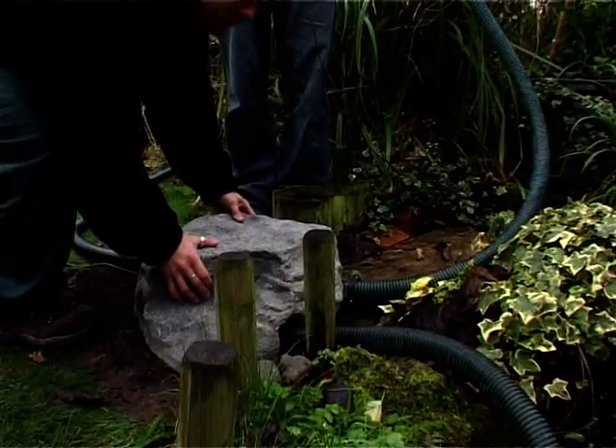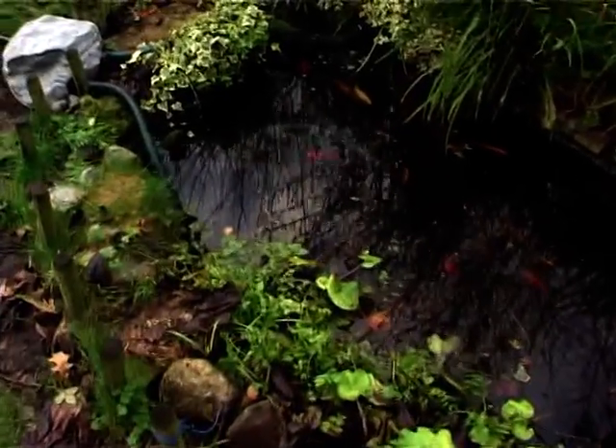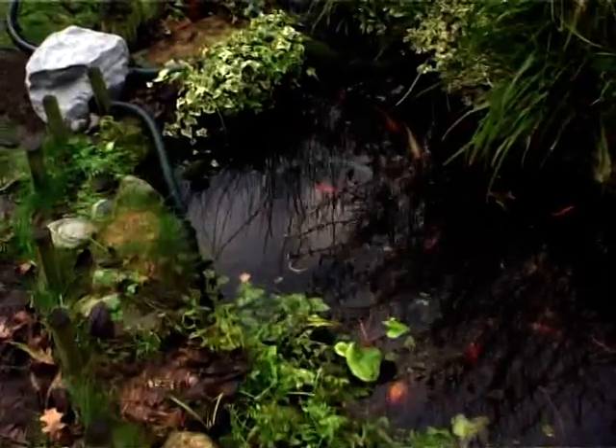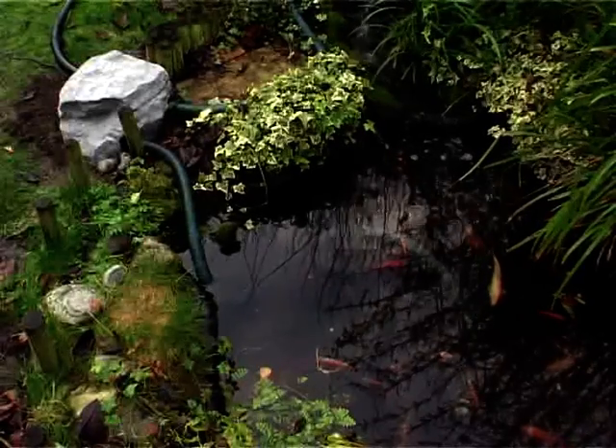There's even an optional decorative rock cover. The FilterClear uses an integrated ultraviolet clarifier supplied with a cable length of 5 metres to eliminate suspended algae and pathogens from your pond.